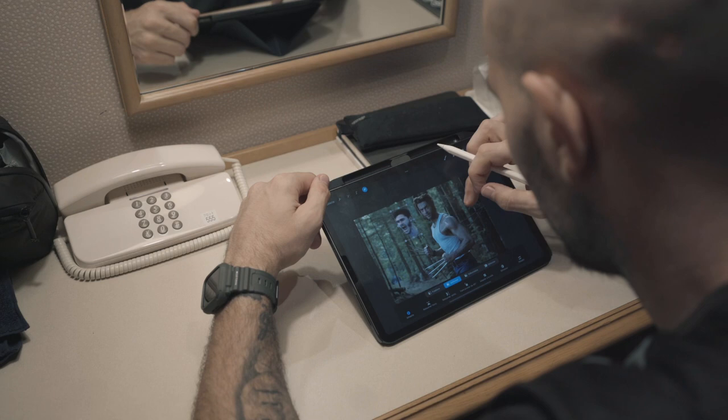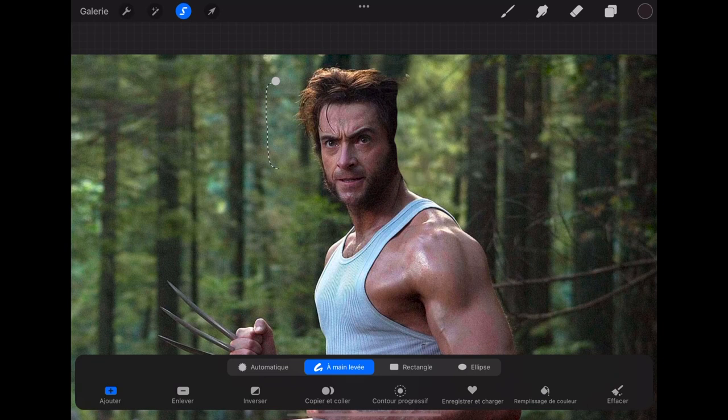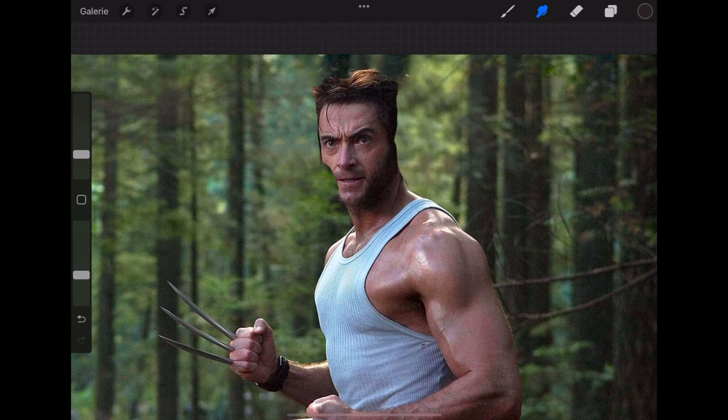That's not bad. I now need to drop the opacity on the head of Ludovic so I can match it with the head of the Wolverine for a better fit. What you see me doing now is cutting out small portions of the background so I can cover the hair of the Wolverine because it's sticking out behind the head of Ludovic.